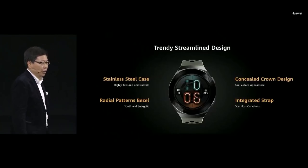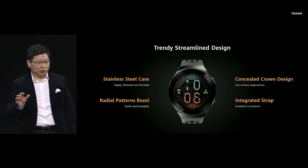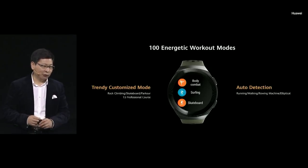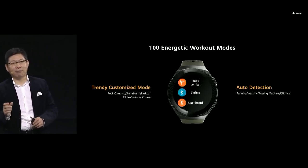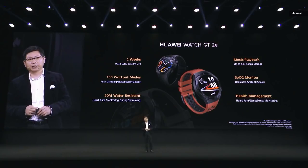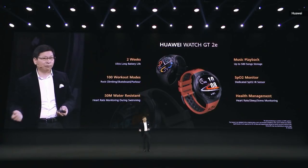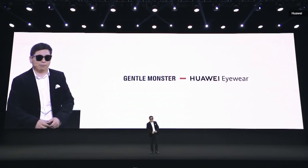The GT 2e features a new trendy streamline design with a stainless steel case and concealed crown design. It offers up to 40 days battery life, 30 hours GPS mode, 24 hours music playback capacity, and 100 workout modes including all the trendy customized modes. It also features auto workout detection, dedicated SpO2 blood oxygen monitoring, stress monitoring, and sleep monitoring. We have also partnered with Gentle Monster to provide smart eyewear.